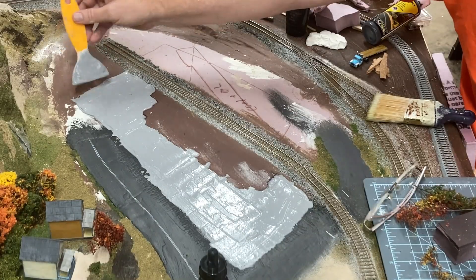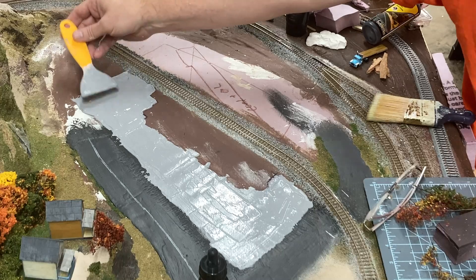For now, it's all about getting the plaster smooth and letting it set for a few days to cure.